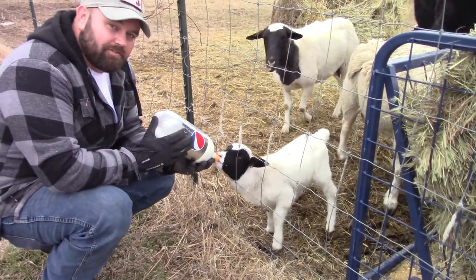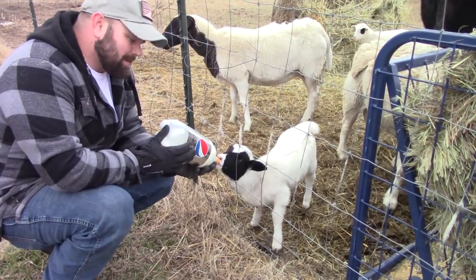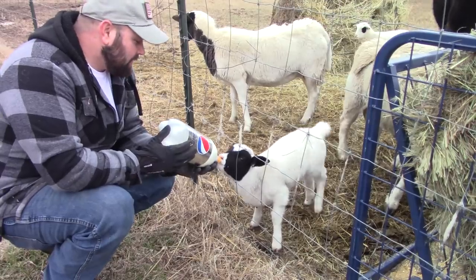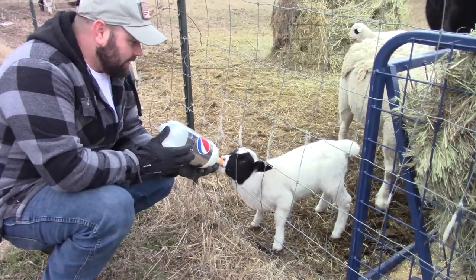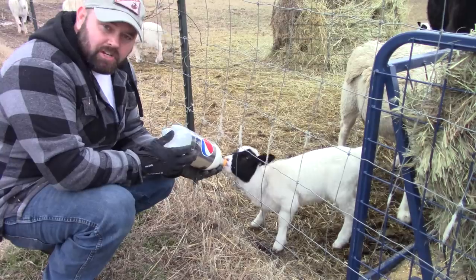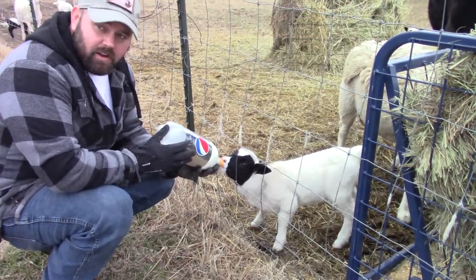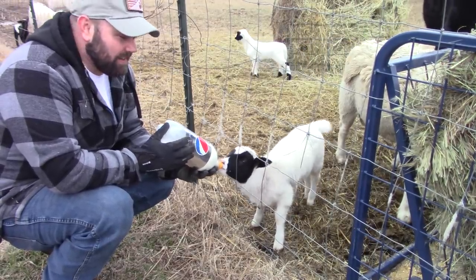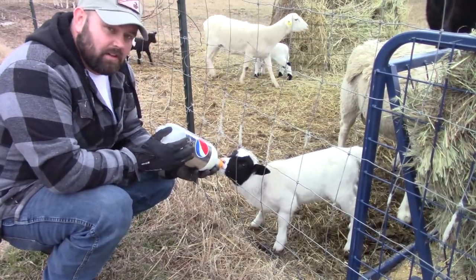He's been drinking about half of one of these servings, so he's getting about two liters a day, sometimes a little more if he's really wanting it, but we're cutting him back. He's starting to grow, starting to fill out — he's eating a lot more hay and starting to eat the grain. I'll show you guys the grain I'm feeding these guys — it's a four-way mix. I'll get in there and show you exactly what it is after he's done eating. They all really like it.